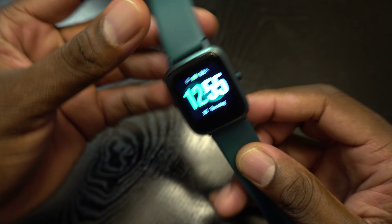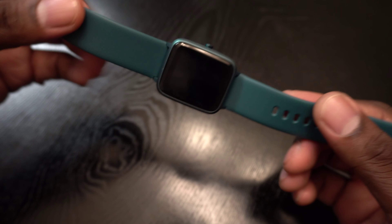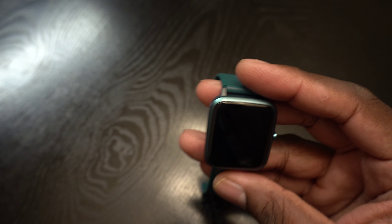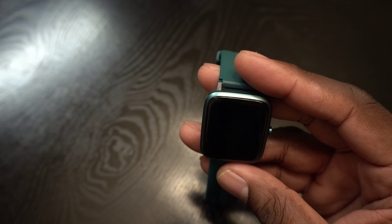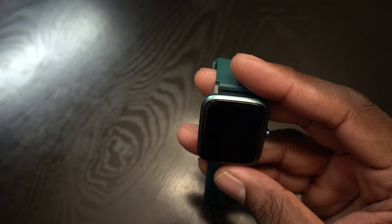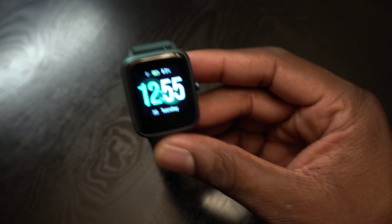This watch is really cool because it tracks my steps, it's a sleep monitor, and the water resistance rating is 5 ATM. Again, this is just a small 1.3-inch display — really cool watch.